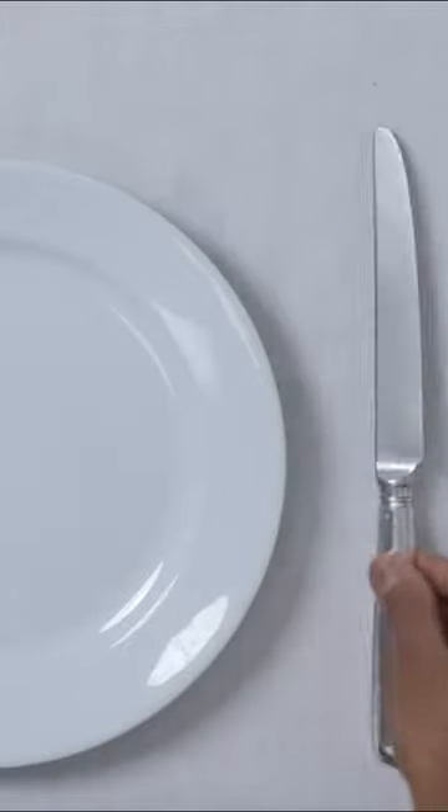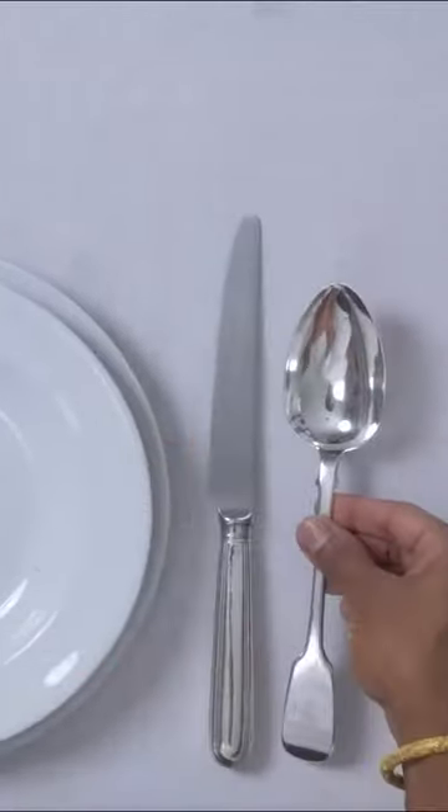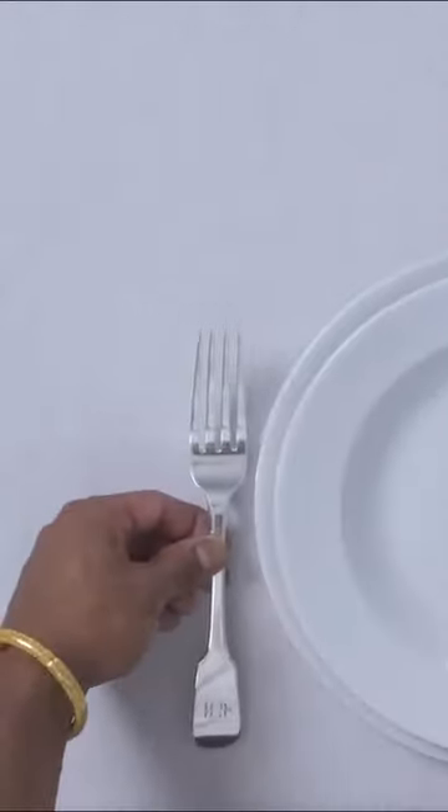Next, cutlery. The knife goes on the right-hand side of the plate. The bottom of the knife lines up with the bottom of the plate. If you have a spoon and you're going to have soup, maybe you'll have a soup bowl on the plate. The spoon goes beside the knife and the fork goes over here.